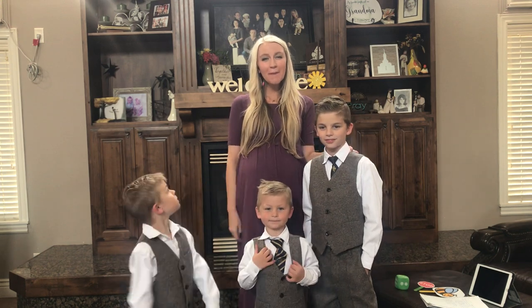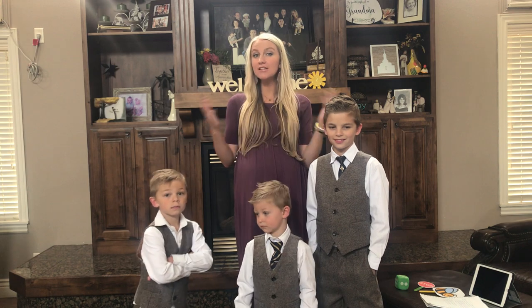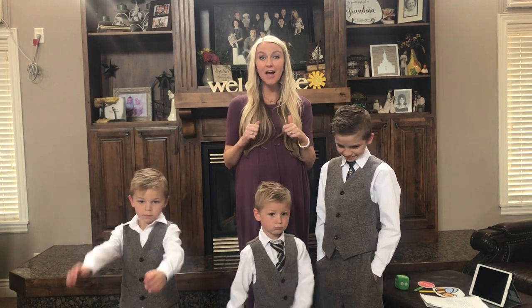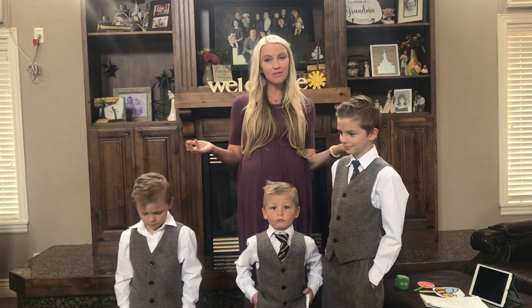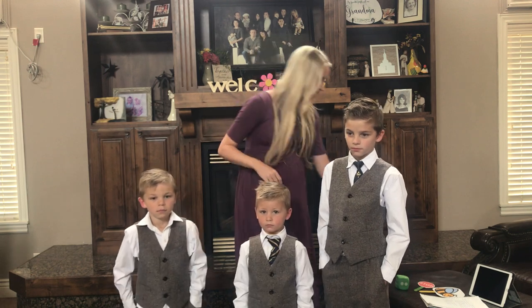Hi boys and girls. I'm so happy to see you. You guys have been working so hard learning lots of new songs. So I thought today we could do a really fun review. Now we're not just going to be singing the songs that we learned, of course. We're going to be doing some fun stuff with them.